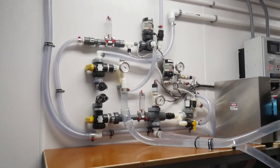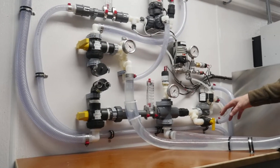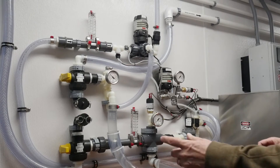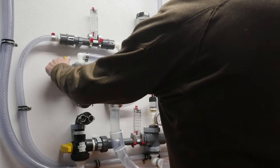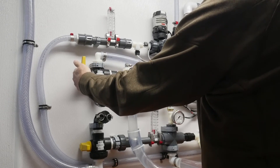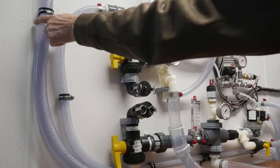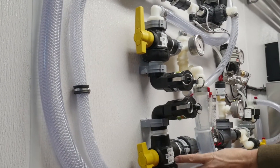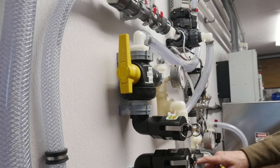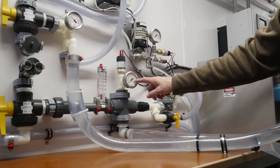Looking at some of the particulars: all of the valves down here with the yellow handles are in the closed position. To run the unit, there's an arrow on the valve that points towards where you want the water to go. We want the water to come out of the feed into the system through this valve. It'll show the flow rate on this flow meter here and also the feed pressure on this gauge.